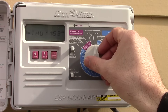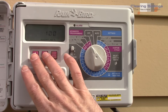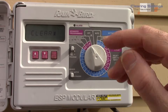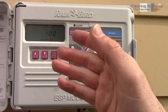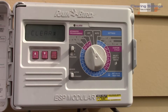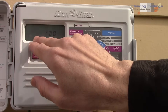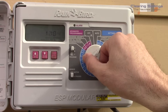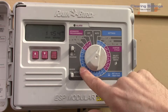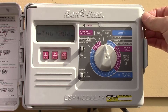To clear all your programming and start over, go to seasonal adjust and hold down both the up and down buttons together. It will display 'clear,' then 'cleared' if you keep holding. This erases all watering programming but does not erase the time of day or date.